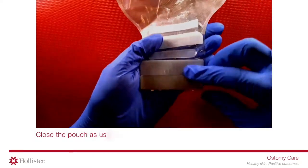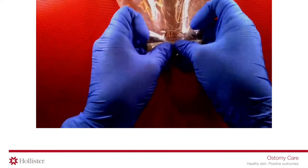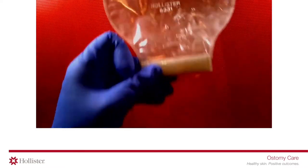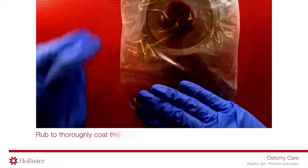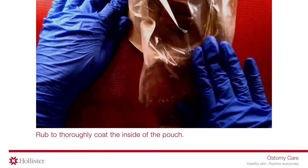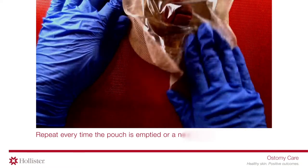Close the pouch as usual, then rub to thoroughly coat the inside of the pouch. Repeat every time the pouch is emptied or a new pouch is applied.